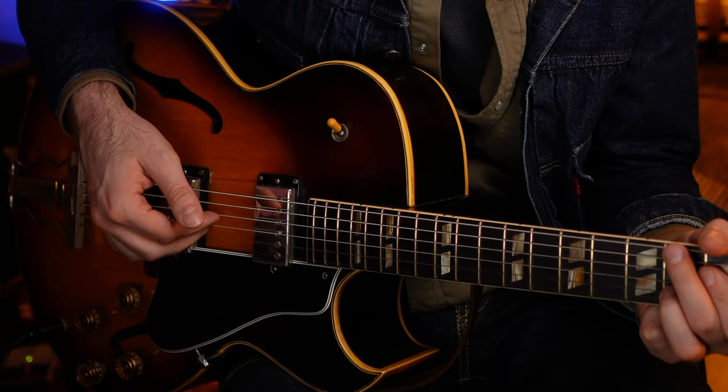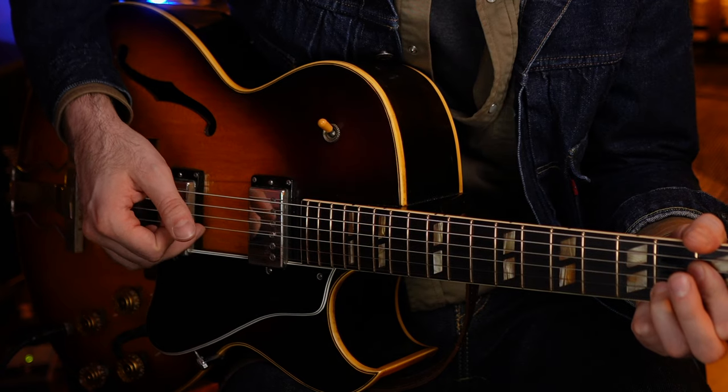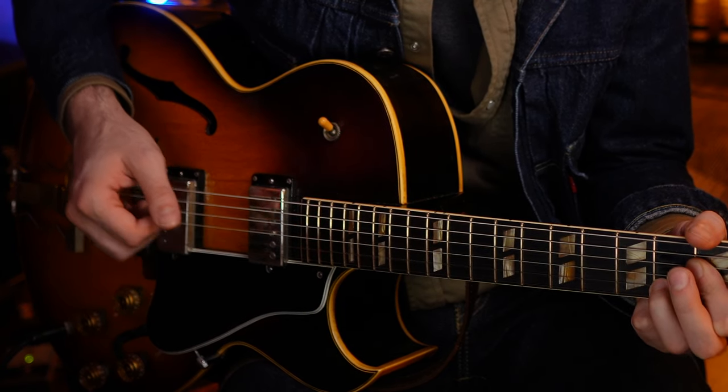The left hand also has to follow that pattern, so the 2nd finger is switching from the A string to the E string as the bass moves around. The rest of your chord shape stays the same. Now, as far as the fingers on the picking hand go, all the way through the song, with no exception, they're going to be responsible for the same 3 strings: the first finger picking the D string, the 2nd finger on the G string, the 3rd finger on the B string, and they'll always be picking at the same time together, sometimes with the bass as well.